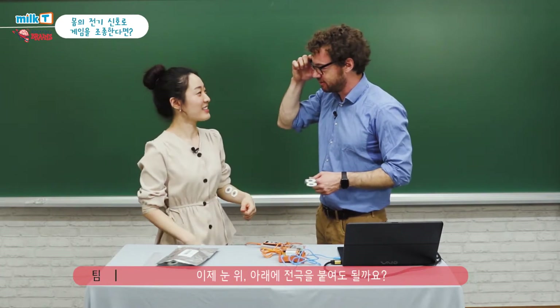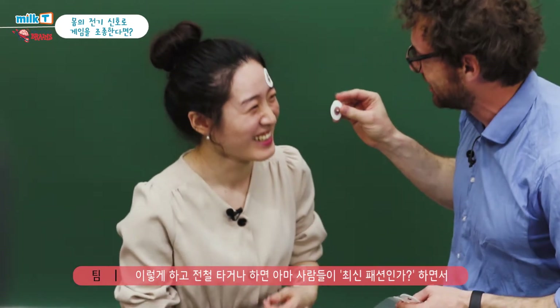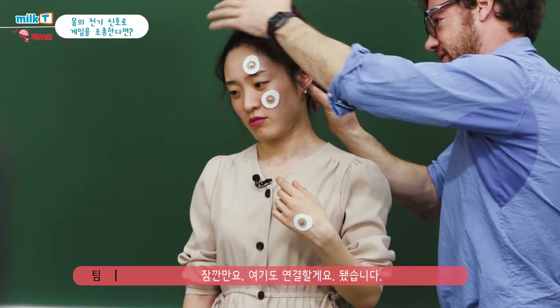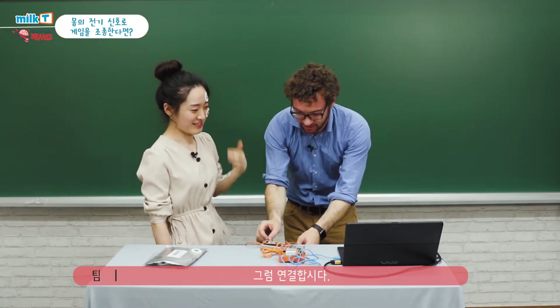Can I put the electrodes above and below your eye? You should go on the metro like this and people will think it's the newest fashion — all the rage in Korea. You are very modern. And I'll put the ground here. Are you ready to be hooked up? Yeah. All right, let's hook up.